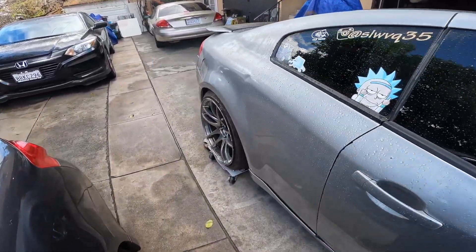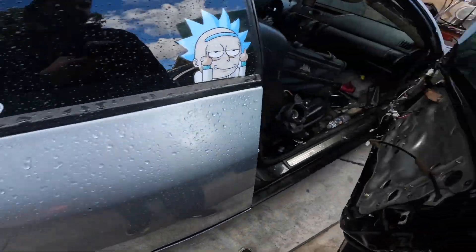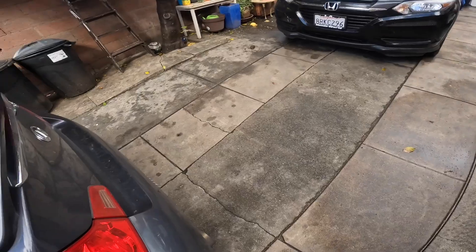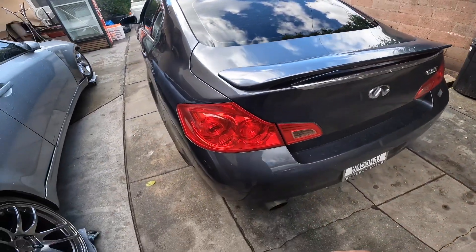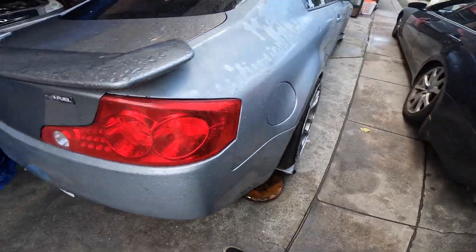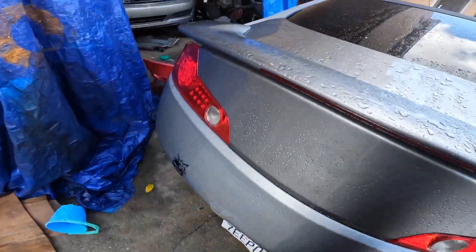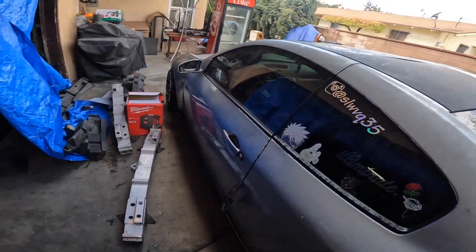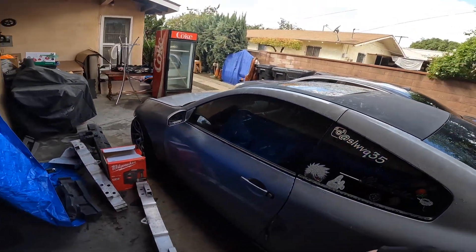I got the ECU right there that I could use. The sedan has a single exit right now — it has pipes, I got some injectors, a pump, and I got intakes also. So we're gonna get that thing tuned soon hopefully.